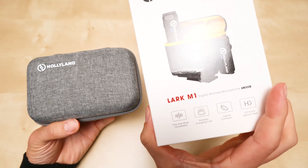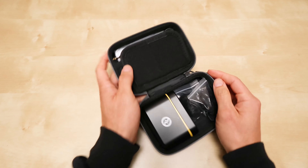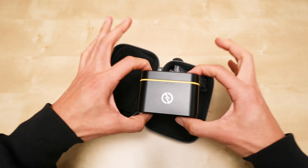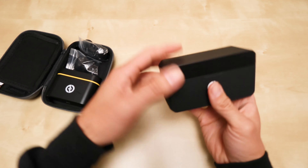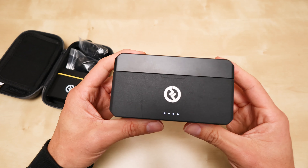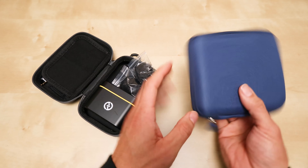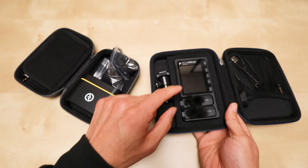This is the Hollyland Lark M1 — I just unboxed it right here. I haven't used this yet; I'm going to test it out in this video and plug it into the Canon V10 I'm filming on right now. I'm going to compare this to the Hollyland Lark Max and also to my current favorite small clip mic, the Pico Mic Pro 2.